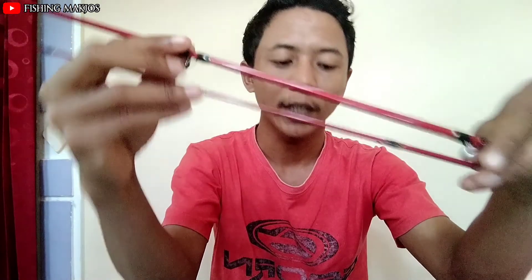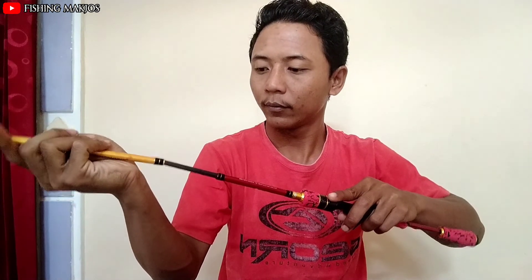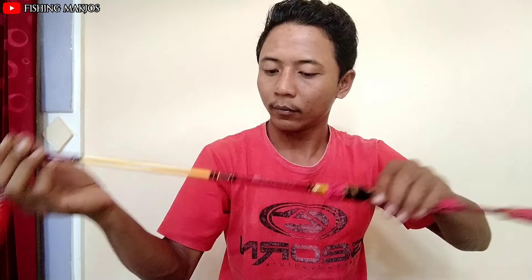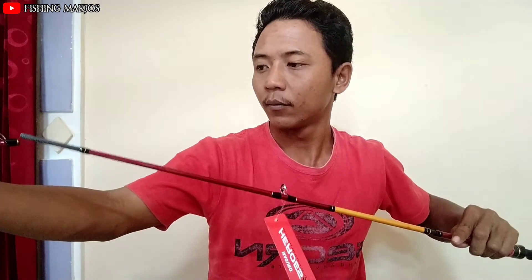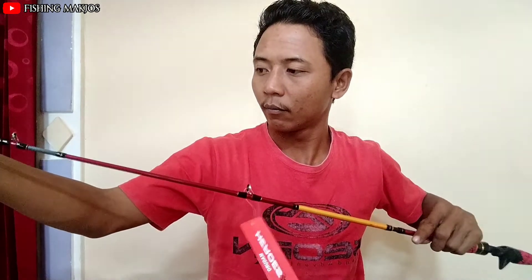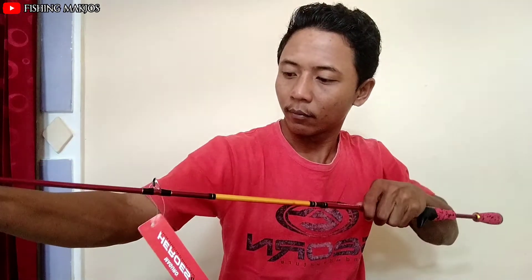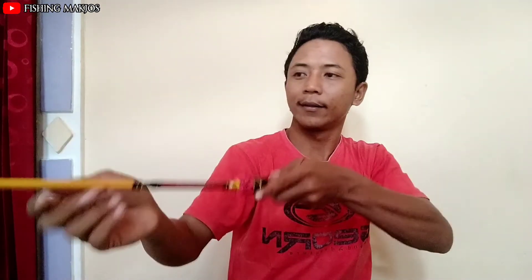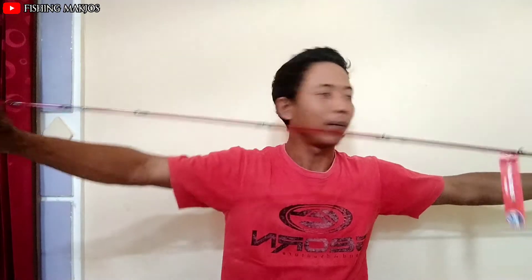Sangat keren sekali, ini dibalut dengan warna merah tua ya. Langsung kita pasang, coba pasang. Sangat ringan sekali ya teman-teman. Saya coba action-nya — memang medium, kira-kira seperti ini ya. Panjangnya 2,1 meter, action medium.